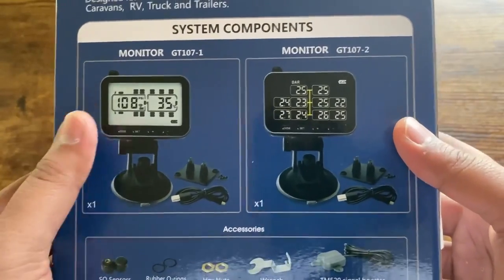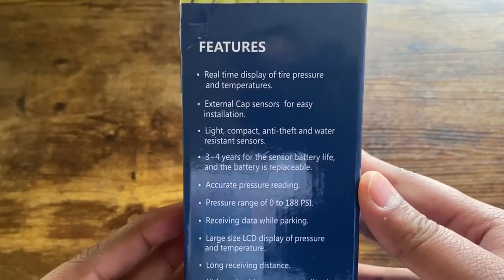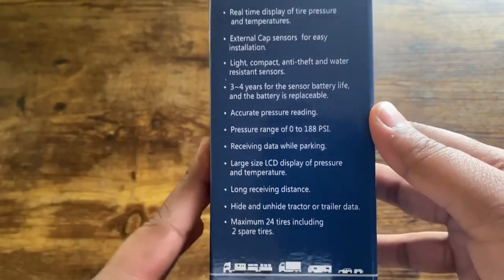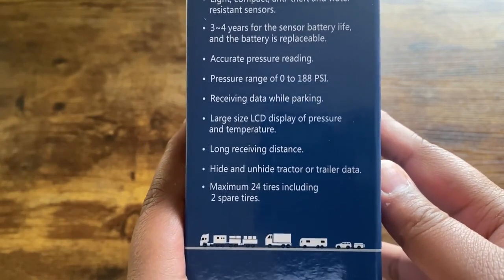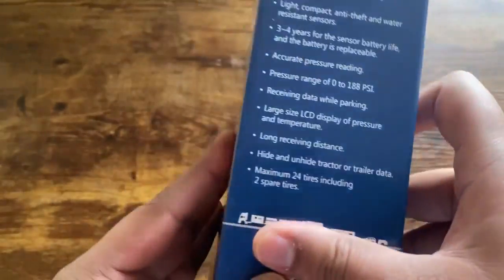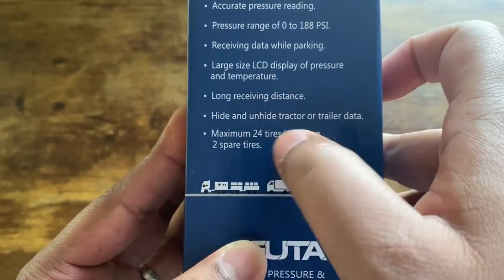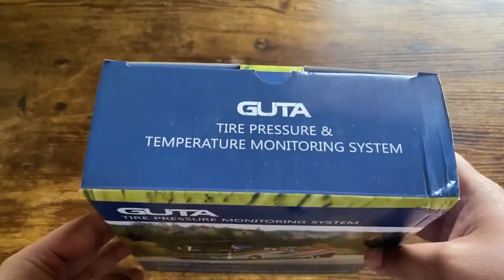You can get them in two different models: model one and model two. Inside the box you get real-time display of tire pressure and temperature, cap sensors, easy installation, anti-theft and water-resistant sensors, and three to four years of sensor battery life — which is amazing. Tire pressure reading goes from zero to 188 PSI, with a large LCD screen, long receiving distance for longer trucks and RVs, tractor-trailer data hide/unhide support, and a maximum of 24 tires including two spare tires.